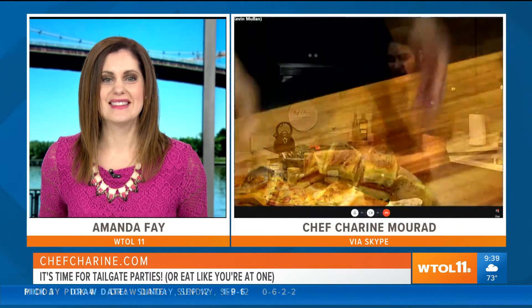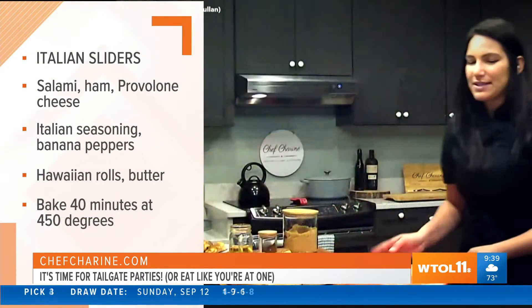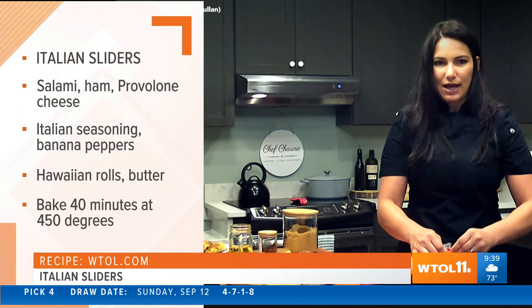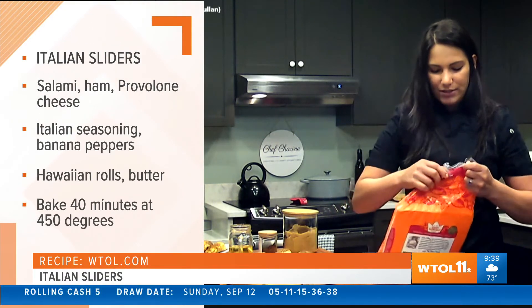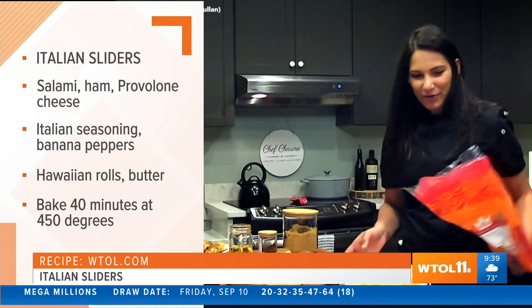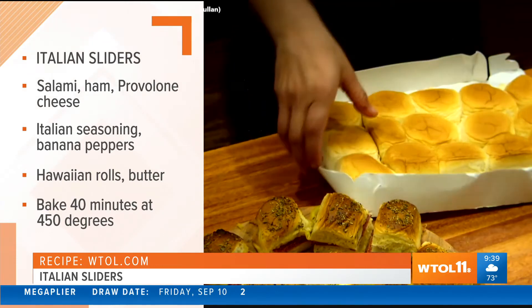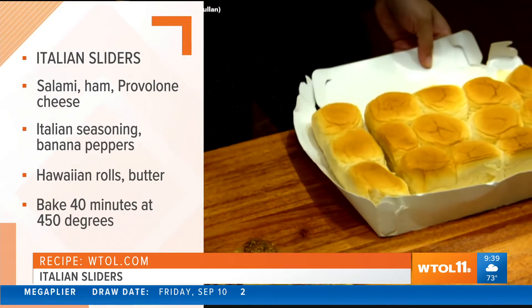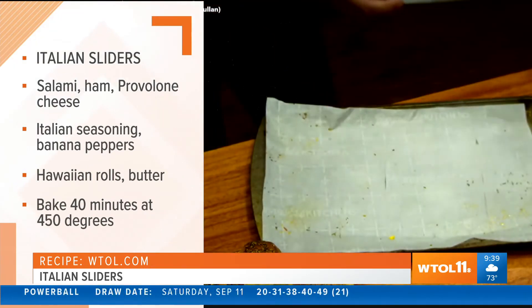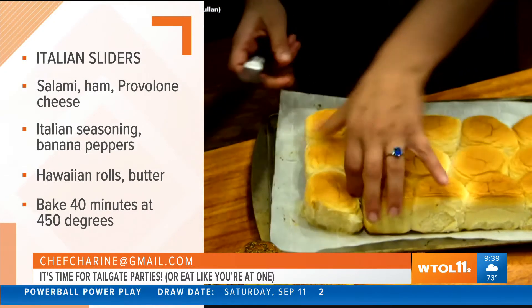You're going to make sliders for us this morning too! I am. So I'm going to quickly do this for you. We have sliders — this is what they look like. I have my meat prepped over here. I use any meat that's in the refrigerator; if you have extra lunch meat, I always have pepperoni and salami for my cheese boards. I've got Hawaiian rolls here, and then a little bit of butter and banana peppers. I'm just going to grab my pan, throw my sliders right on here, and I just cut them right in the middle to make it super simple.